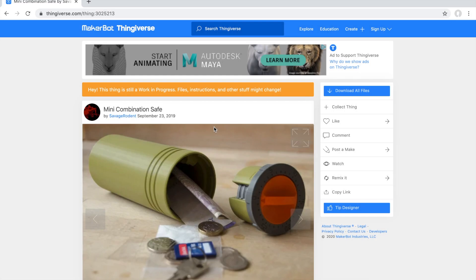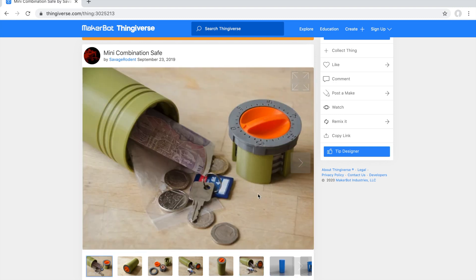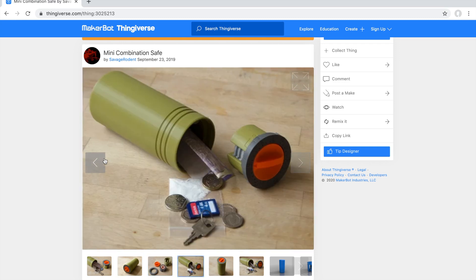Hey guys, this is Michael here with Thingiverse Thing 302-52-13. It's a mini combination safe by Savage Rodent, uploaded on September 23rd, 2019. Here are some pictures — he's got some great colors going on here. He's also storing some things in there. It's just a perfect little safe and it's also really cool for the mechanical aspect.